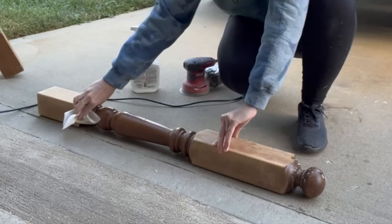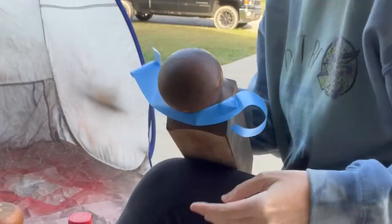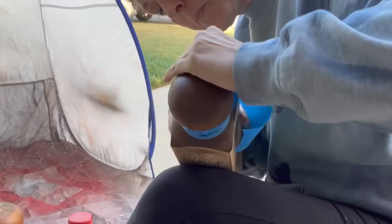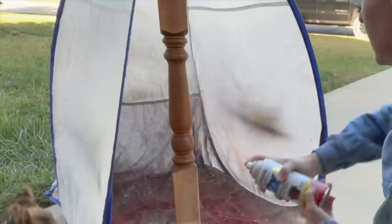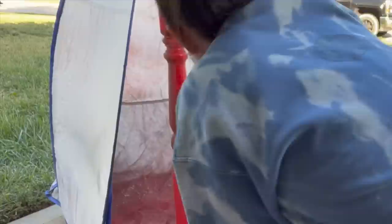I clean it off with Crud Cutter and a cloth, then go back with a wet rag just to get the Crud Cutter off as well. Now we're going to use some painter's tape — I'm going to tape off the top. If you don't have one of these big spindles you could always use a four-by-four, you'd just have to find something round to put at the top. After taping, I'm grabbing what I think is Candy Apple by Rust-Oleum and I'm going to rattle-can it — this is just as good a quality as chalk paint and makes the process a lot easier.